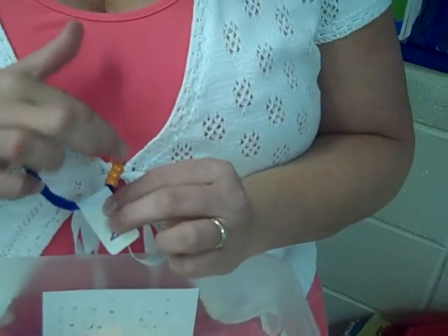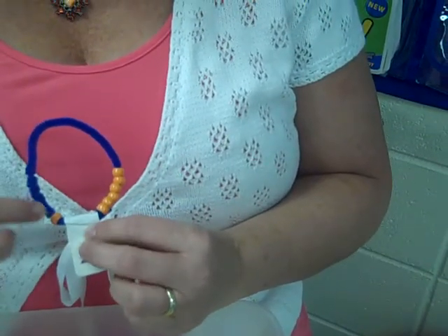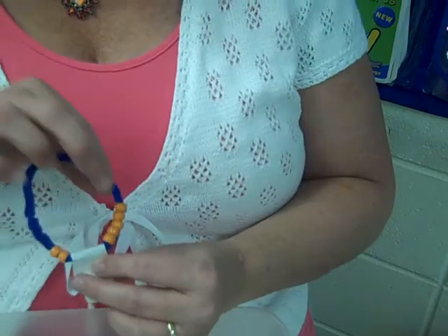We would say seven and zero is seven. You bring one bead over — six and one make seven. You bring a second bead over and you have five and two make seven.